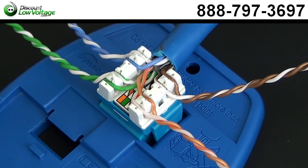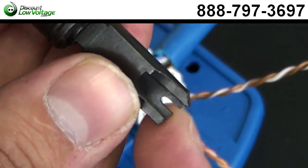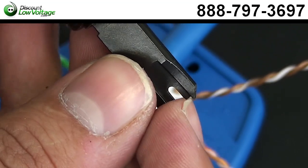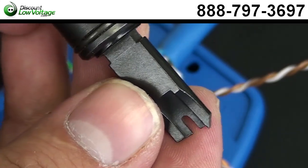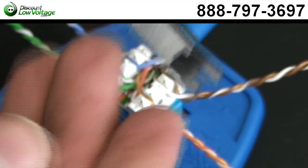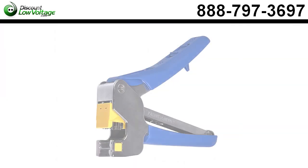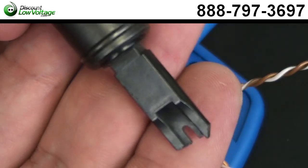Now that we've got our jack wired to the 568B pinout, we're going to use the impact tool with the 110 blade — this side punches down and cuts the outer pair we don't need. Now for contractors who need several hundred of these jacks for a large job site, there is another tool available that cuts and terminates all the pairs at the same time, saving a lot of labor, time, and cost. In the meantime, we're going to do it with the traditional 110 tool.